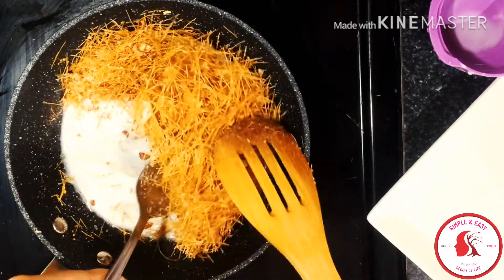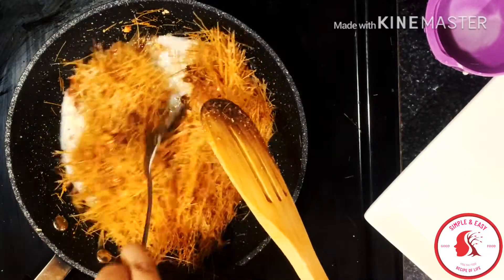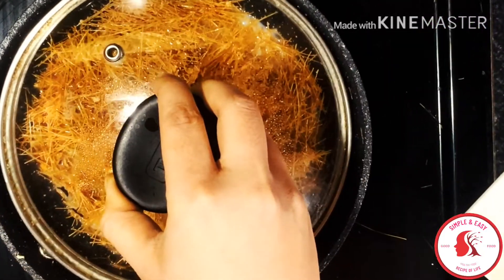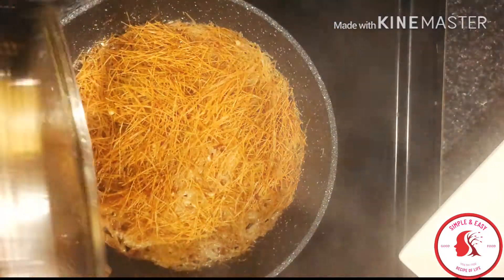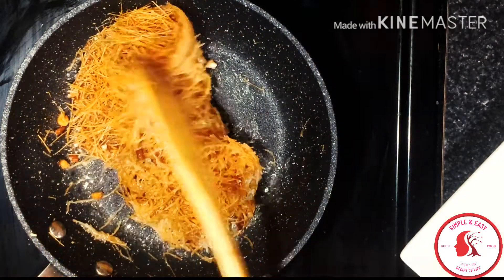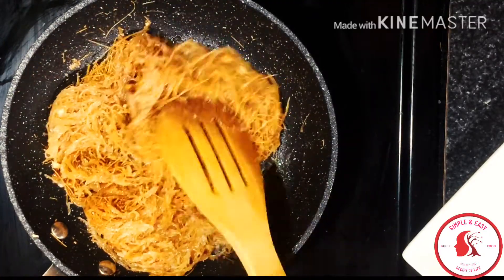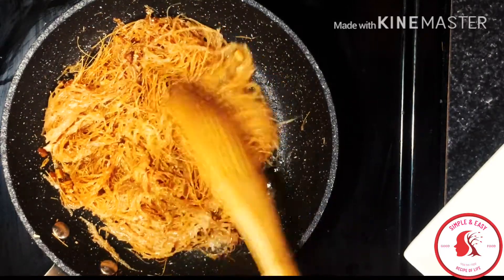After three to four minutes, I'll add one fourth cup of milk to make the vermicelli a little bit soft. I'm not going to make it too soft or too hard — this much milk is enough. I'll mix the vermicelli with the milk, then cover it again until it gets a little bit softer. I'll keep checking it — if one side is done, I'll flip it to the other side, then cover again.